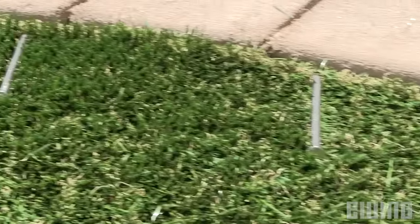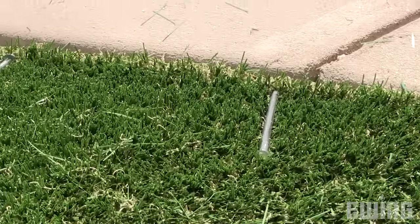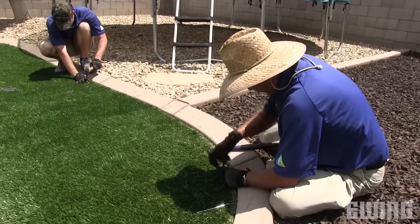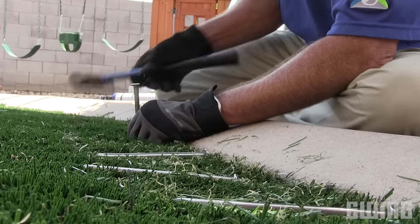If you choose to keep your irrigation system operational, be aware that if a line breaks under your base material, you will have to remove the turf to make the repair. If you prefer not to take the chance of this occurring, you can remove the heads, cap the risers, and keep the irrigation valves closed. It is recommended that you place nails only around the perimeter — nailing the center areas of your turf will prevent it from expanding and contracting as temperatures fluctuate, which can lead to ripples and bubbles.